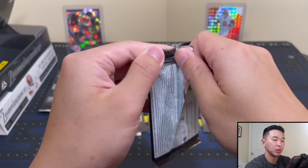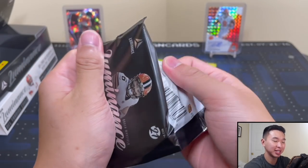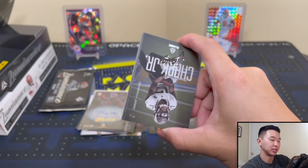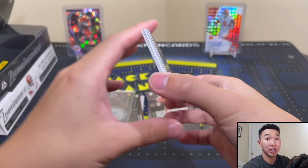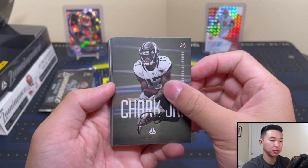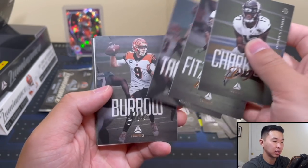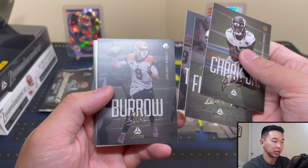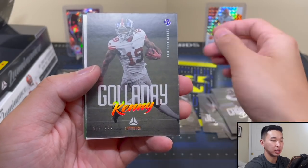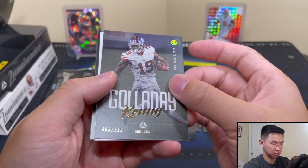Let me know your thoughts on this product. I know a lot of people don't like the college jerseys — I do get that, I prefer NFL jerseys — but Donruss Elite comes out very soon and that's when we get NFL jerseys. Do you like this set? Is it a pass? Is it because of the jerseys, the design? Always curious. Joe Burrow has a ding on the card, and Kenny Golladay — new Giant — numbered 8 of 299.